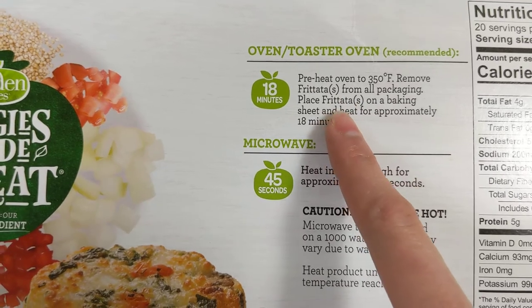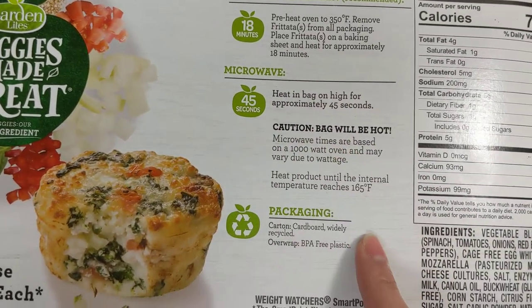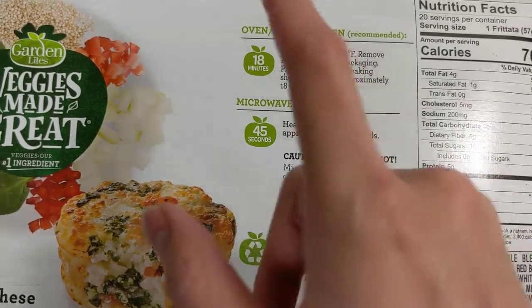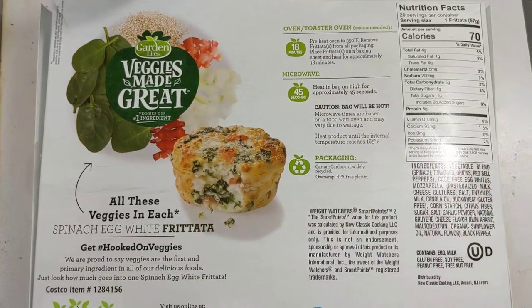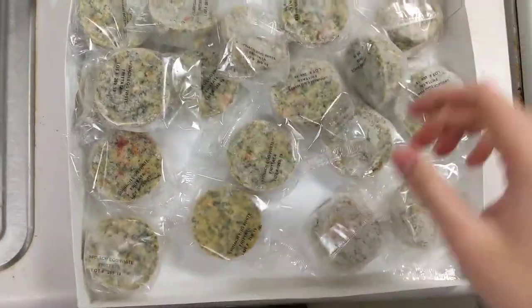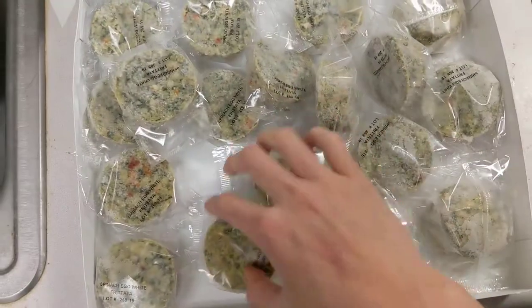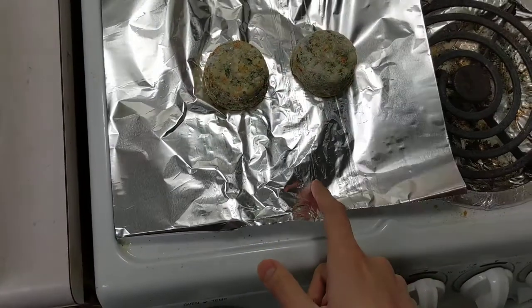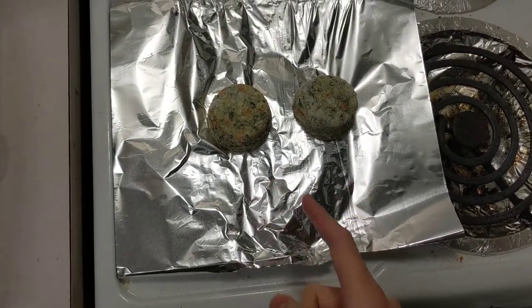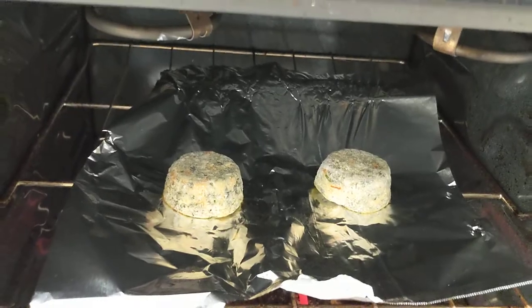Preheat the oven to 350 degrees. Remove from packaging, place frittata on a baking sheet — I'm using plain aluminum foil — for 18 minutes. There's also a microwave option, so why don't I try both? It's Weight Watchers — no wonder it's so low calorie. Let's take this out and see what it looks like. Nice resealable box. There are 20 individually wrapped egg white frittatas inside. I'll pop some in the oven for 18 minutes, and towards the end I'll microwave a couple to compare methods.